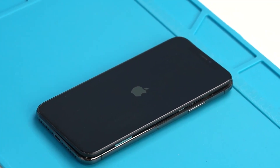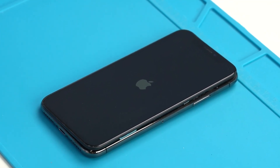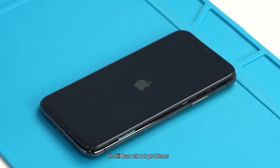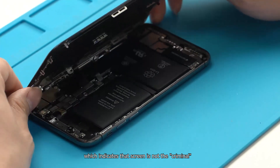Power on the phone. It still has the reboot problem, which indicates that the screen is not the cause.